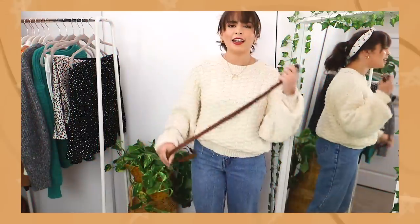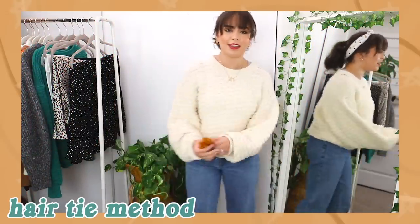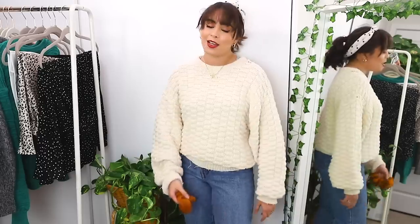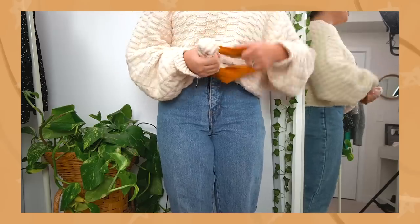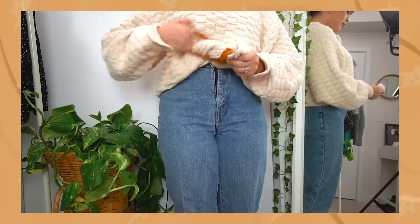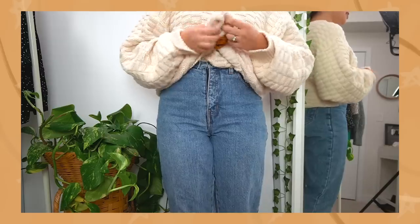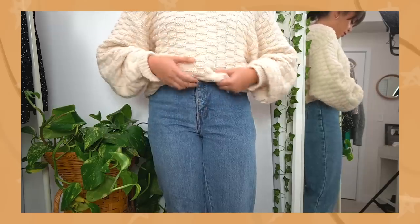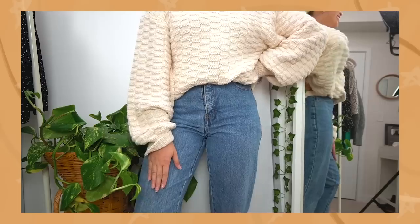This next one is the hair tie method. All you do is take some sort of hair tie, hair-tie the front of your sweater, give it a nice little bun, tuck that portion in, move it around a bit, and there we have it — the hair tie method.